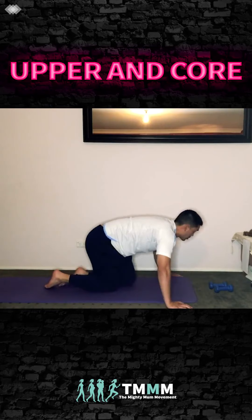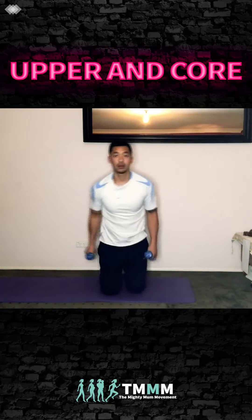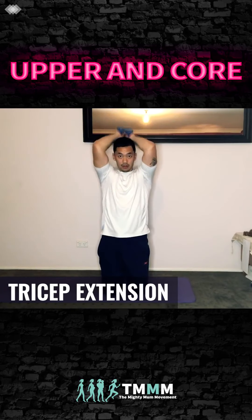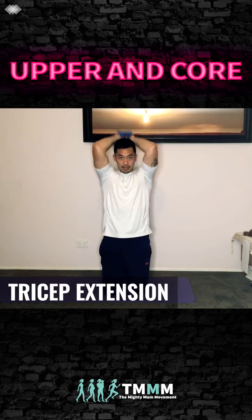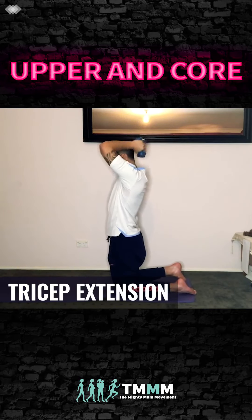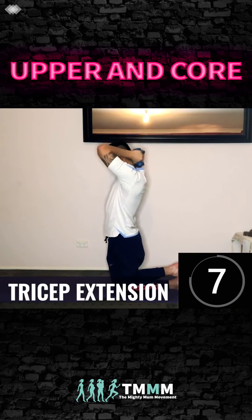Shake it out — excellent work. Now grab your dumbbells. Tuck your elbows in and we're going to do tricep extensions — all the way up. Lock it out, squeeze through those triceps. Side-on view: you're really tucking in those elbows towards your head to really feel the triceps. Extend all the way up.